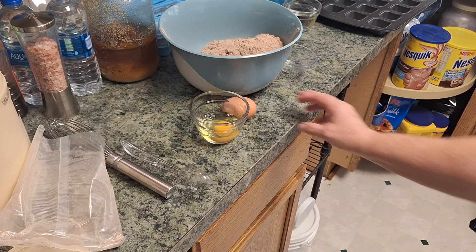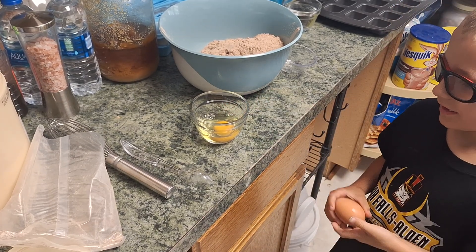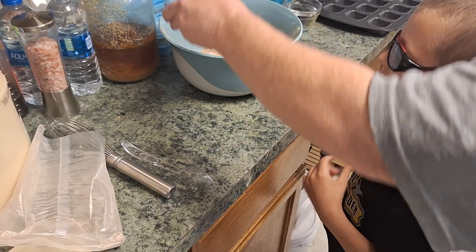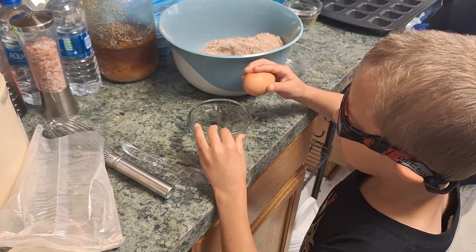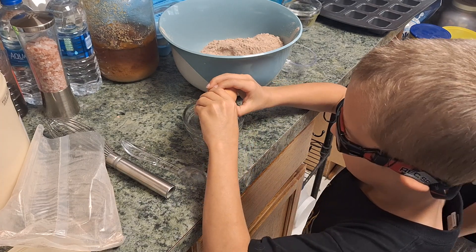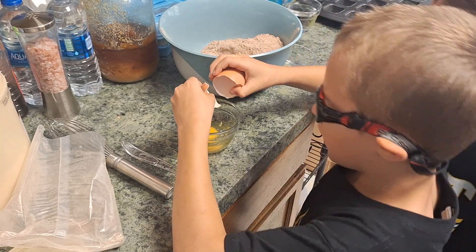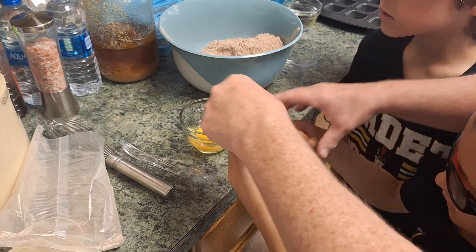Yeah. Yeah. It's right there, Rexy. Okay. Which one do I crack it in? We're going to put it right in there. The only one that's been cracked in. I'm just a little done. Okay. Oh, I got some shell in. That's alright, we'll get the shell out.